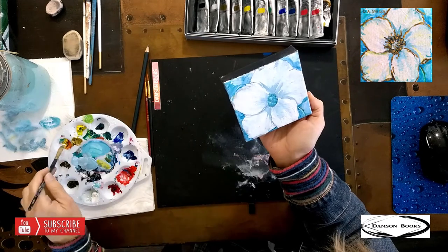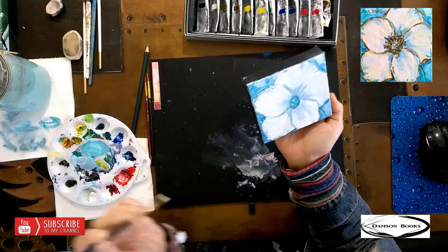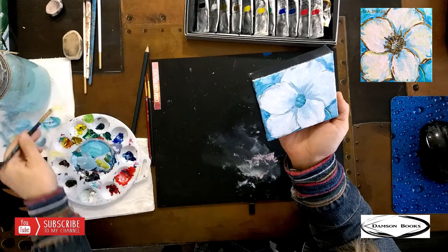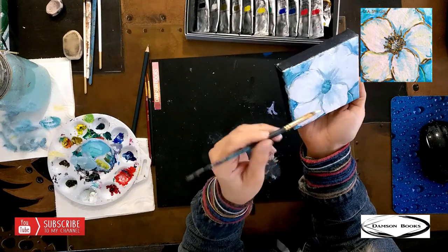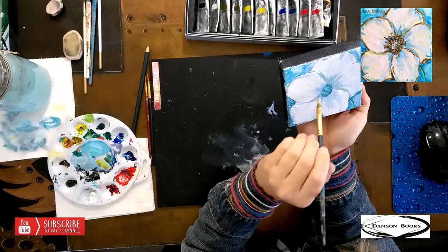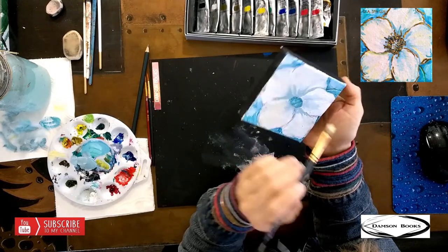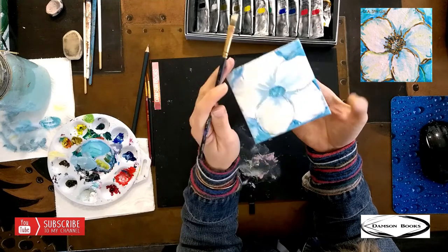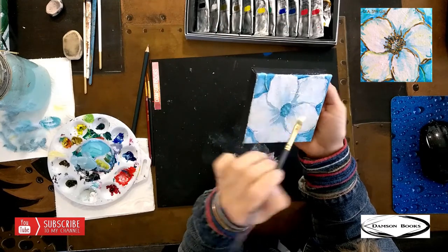Let's take some yellow on my white brush. And with a dry brush — which means I loaded the paint but I wiped it — with that white brush and dry brush, I'm just going to brush in a very transparent yellow coming down our flower.